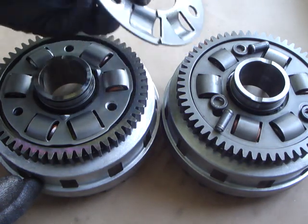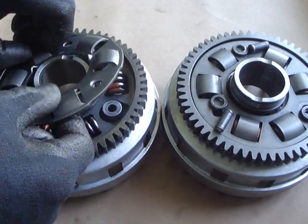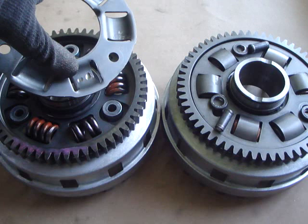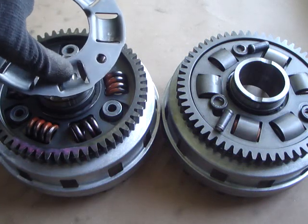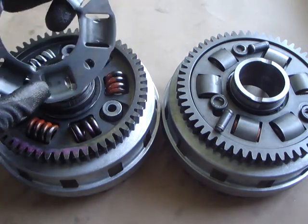Witness this one here. If we take the plate off the early basket, we can see quite a lot of wear on the spring pockets where the springs have constantly chattered backwards and forwards and eaten the seats away inside there.